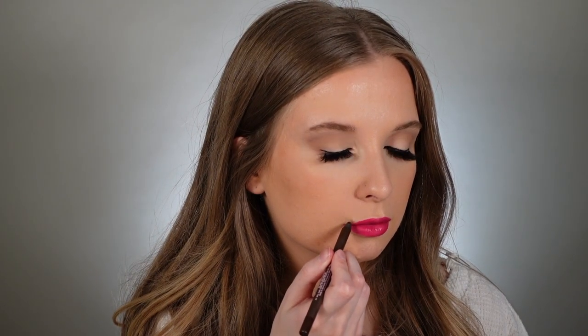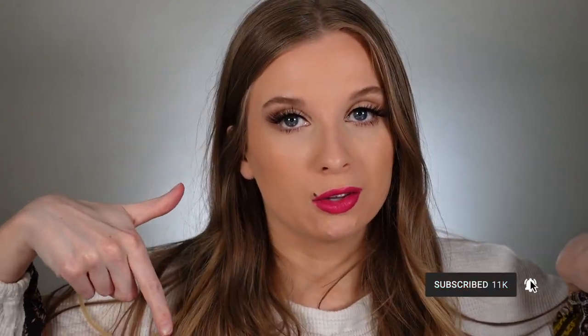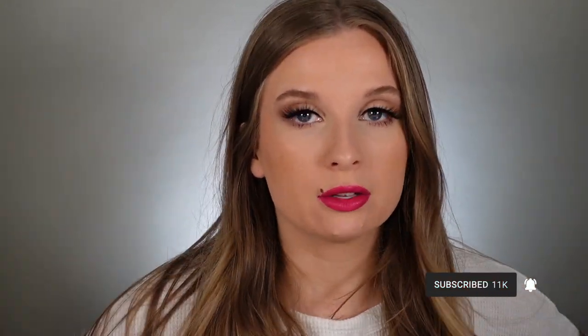My final step, as always in all my tutorials, is just to bring back my birthmark. I'm going to go ahead and take my One Size pencil in the shade Point Maid. I hope you all enjoyed — I will definitely be rocking this look frequently during spring. I love this lip and I love how everything turned out. The skin looks great. If you guys have stayed this long, thank you so much. Make sure you hit that subscribe button down below and turn on the little bell so you won't miss a video from me. Thank you so much for watching and I will see you in my next one. Bye!